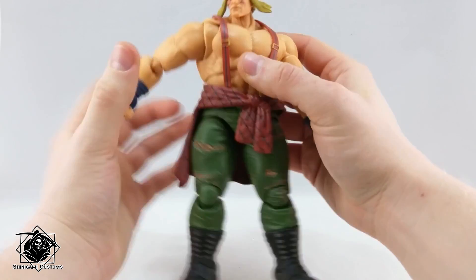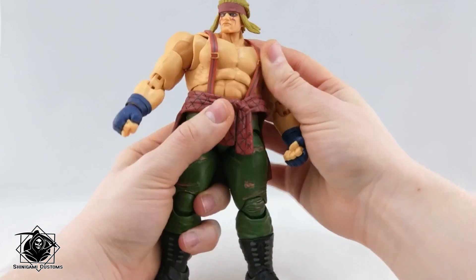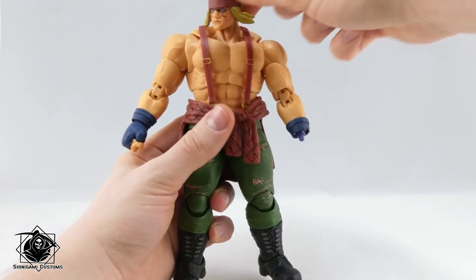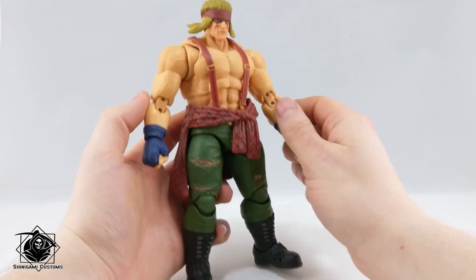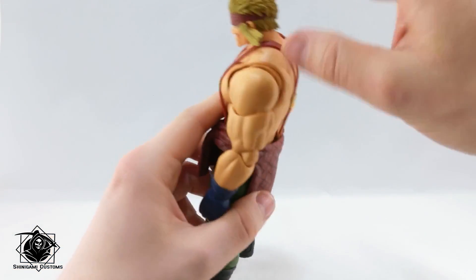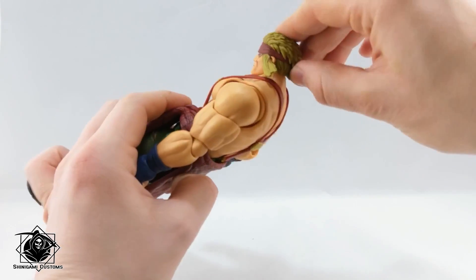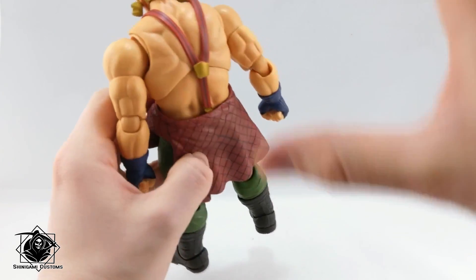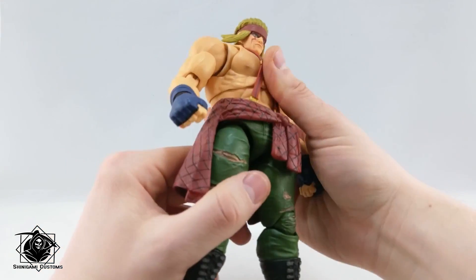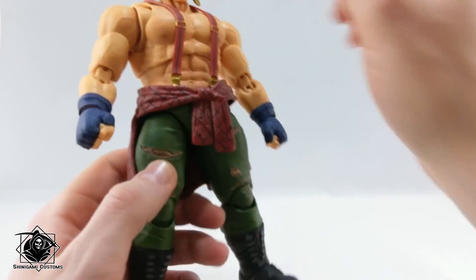Looking at the sculpt, he really looks like a figure from this series — beefy arms, beefy chest, super huge legs. The thing I like most of all is the hair: the way the bandana is hidden beneath it is a really great idea and looks awesome. Articulation-wise, we'll get to that in a bit.